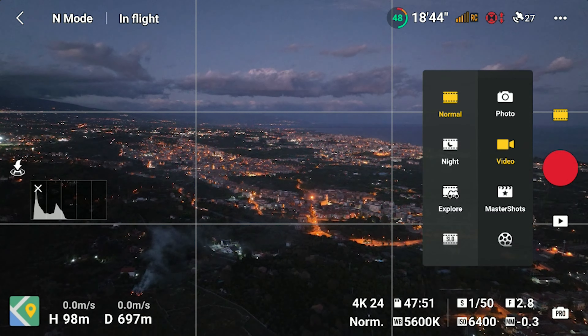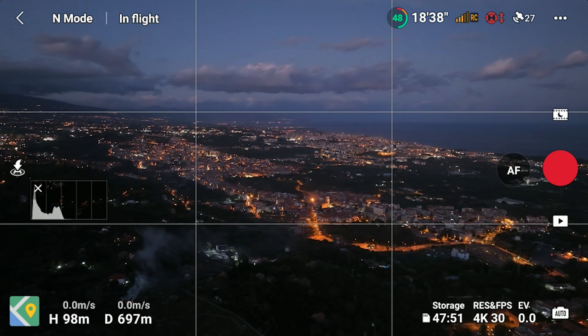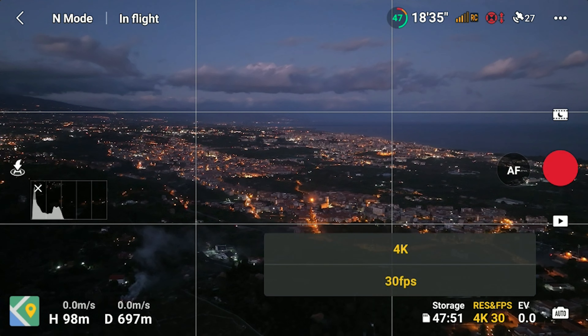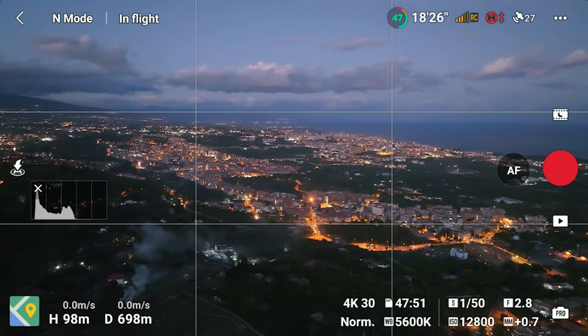Let's try now the new night mode, although it's not going to be easy to get further improvements over the excellent normal mode. We access the new mode through the main photo/video menu above the shutter. We notice that the image punches in, as there is a slightly tighter field of view. We get a message saying that obstacle avoidance is not available, but it is not a big deal, as in low light the sensors do not work anyway. This mode is available only at a resolution of 4K and a frame rate of 30 frames per second. The maximum ISO value is 12800, and there is some noise reduction automatically applied.